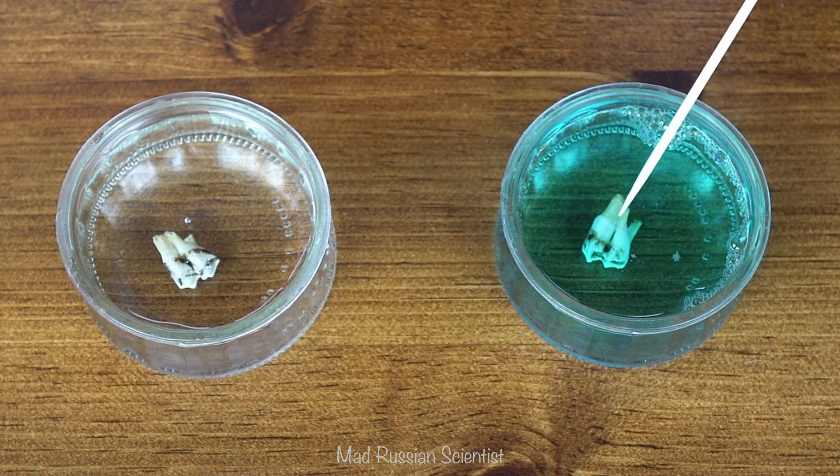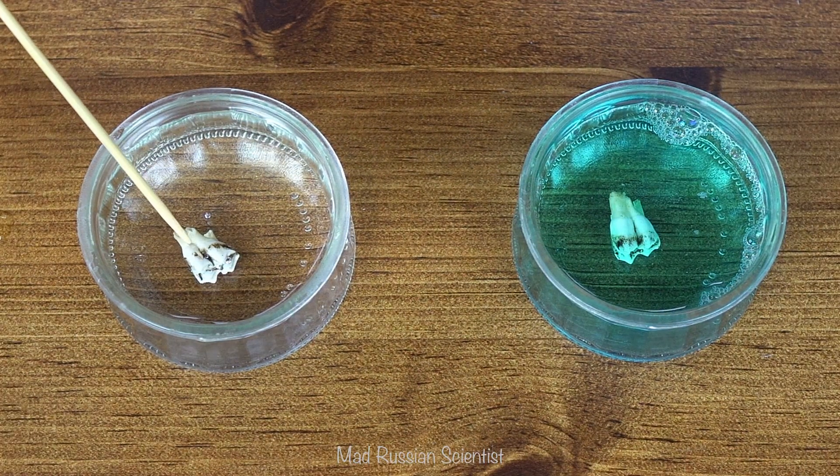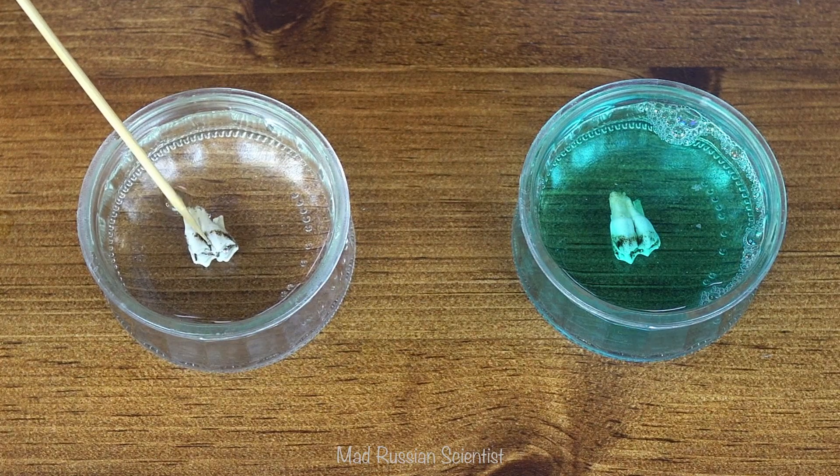I can already see there's some bubbling going on with these teeth, and there are actually some bubbles in here as well. It's just the air pockets, I guess.